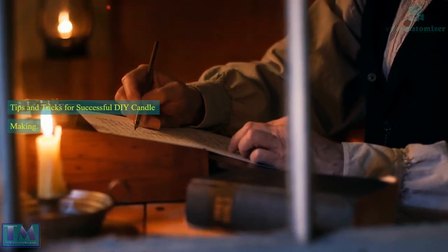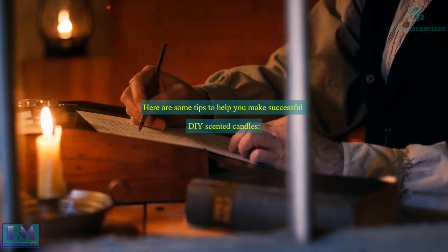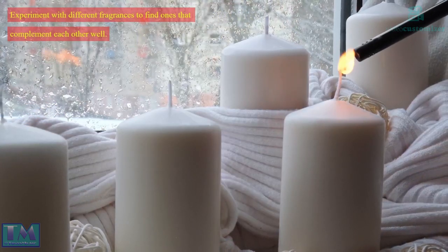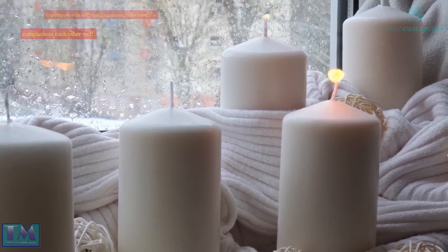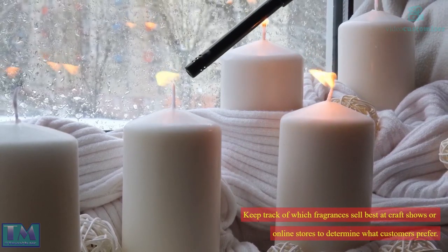Tips and tricks for successful DIY candle making. Here are some tips to help you make successful DIY scented candles: use high quality fragrance oils to avoid any negative reactions from cheap imitations. Experiment with different fragrances to find ones that complement each other well. Keep track of which fragrances sell best at craft shows or online stores to determine what customers prefer.